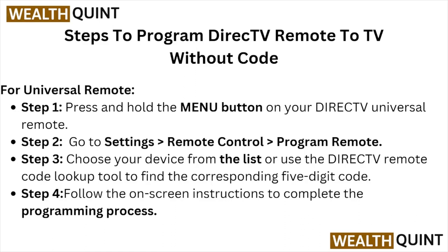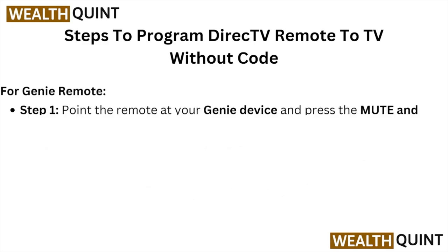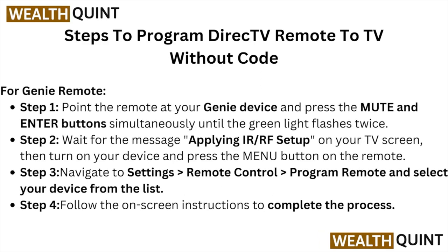Step four, follow the on-screen instructions to complete the programming process. For the Genie remote, step one is to point the remote at your Genie device and press the Mute and Enter buttons simultaneously until the green light flashes twice.